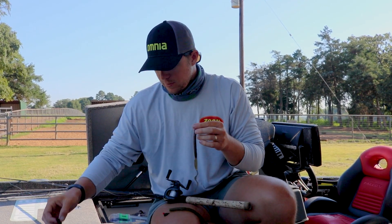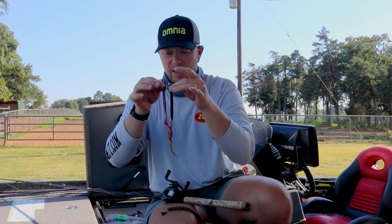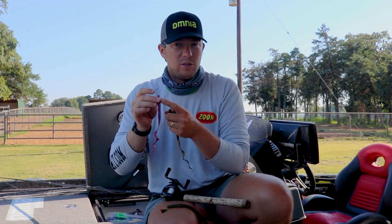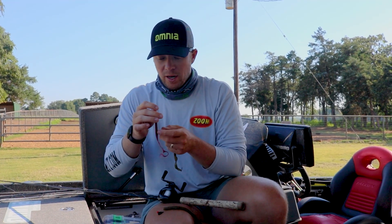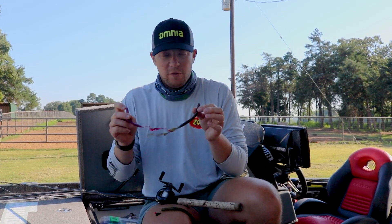This is a Zumo Monster. It's a ten and a half inch worm. And then this is the Mag II — a little bit smaller, it's like nine and a half inches. A little bit more finesse-y, but this is a great grass worm. You can actually put this on a shaky head as well with a lightweight.